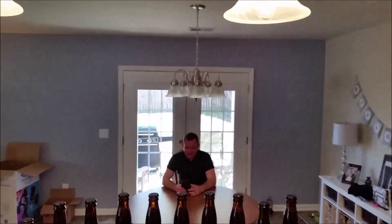Got the bottles capped and filled. We've got a little bit left to taste test — should be pretty good. Two weeks and we'll try it.